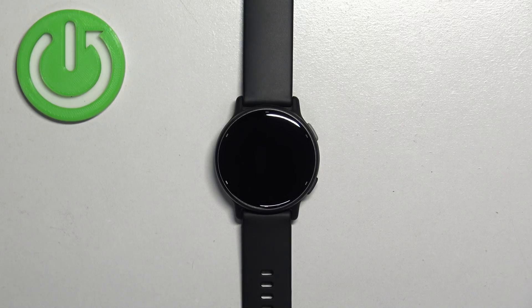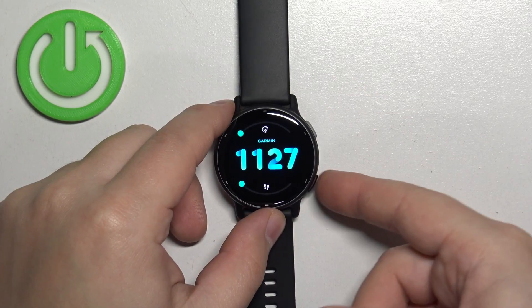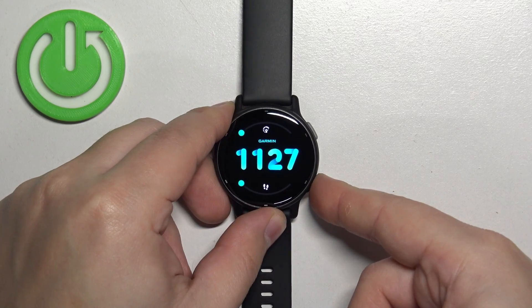We need to wake up the screen on our watch, and you can do it by pressing any of the buttons.